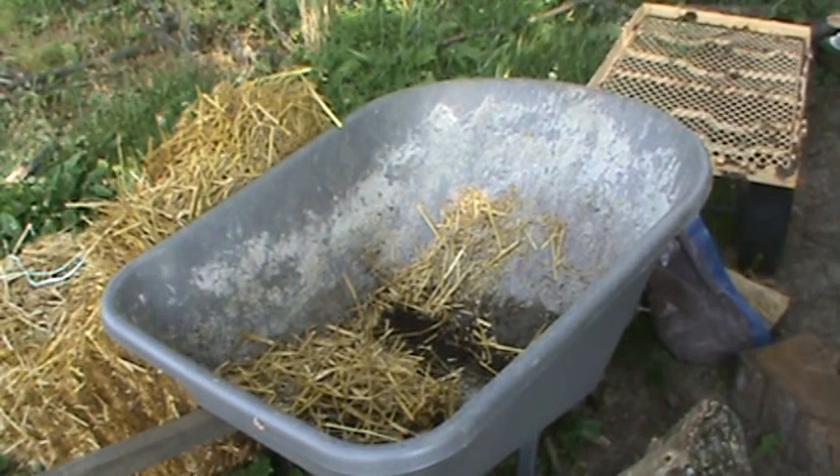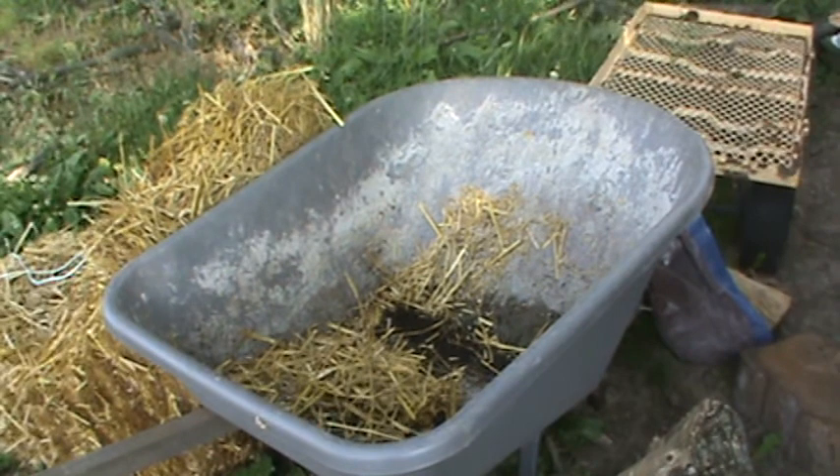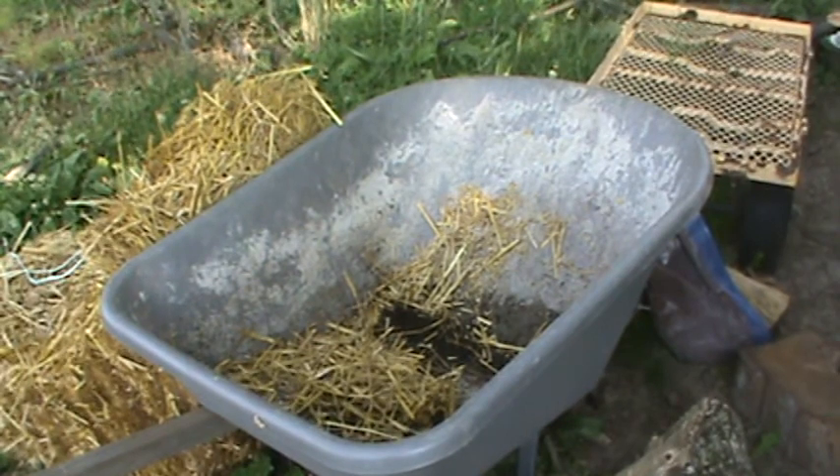All right guys, it's Monday May 28th. I'm going to try to do a potato barrel update every week, and I think you're going to see a great big change from last week's to this week's.